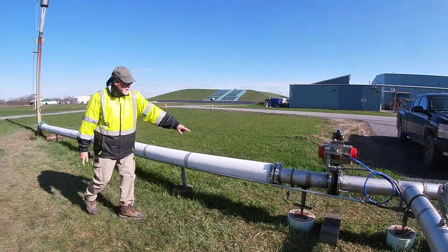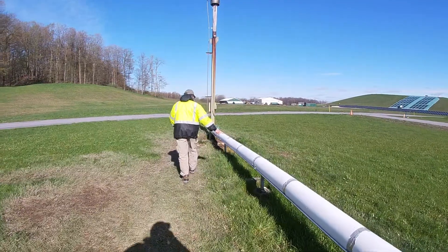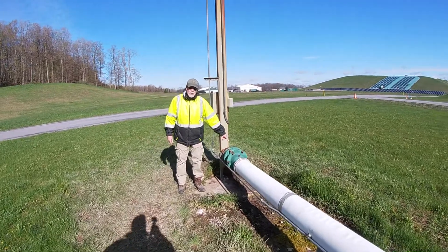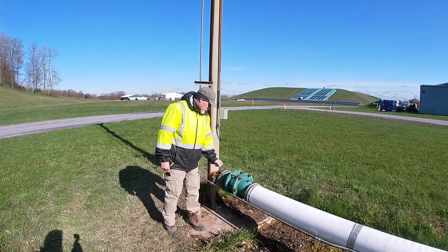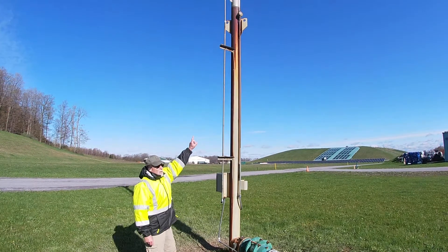Gas then comes down through this pipe. This is a flame arrester — this prevents any flame from getting back into the pipeline. Gas comes up through the pipe and up through the stack.